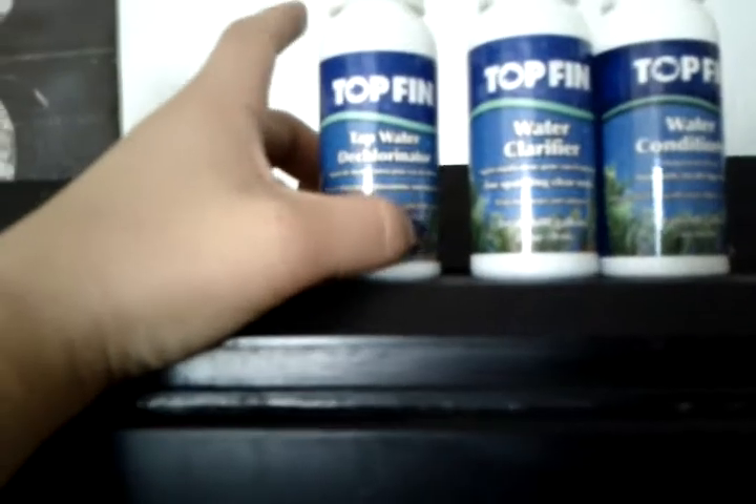I use TopFin products: tap water dechlorinator, water clarifier, water conditioner, bacteria supplement, and an ammonia remover.